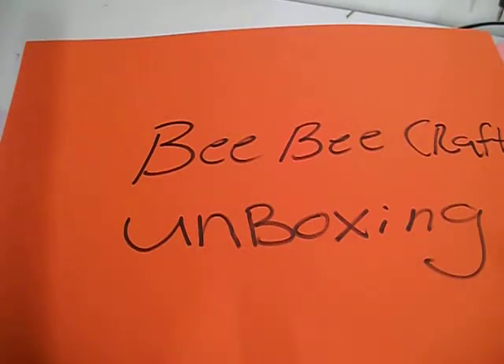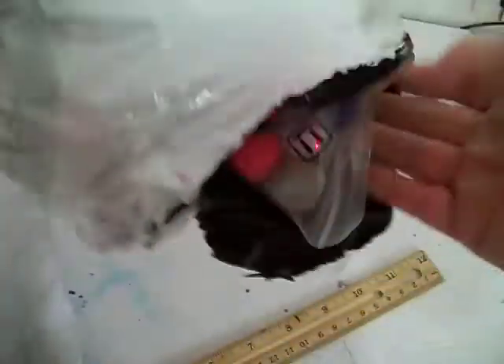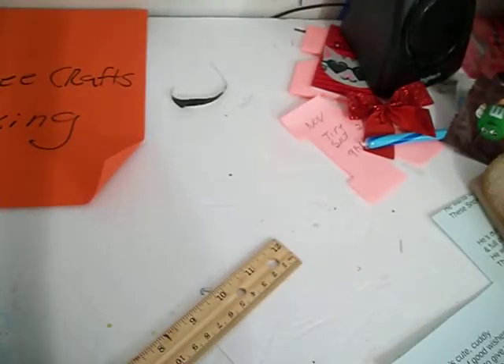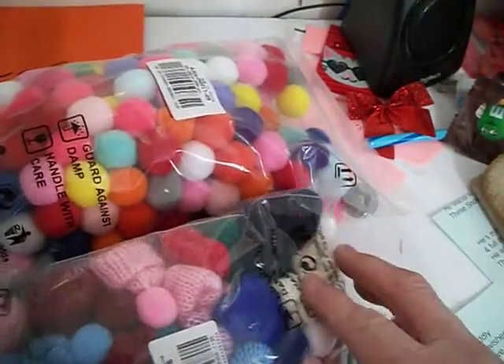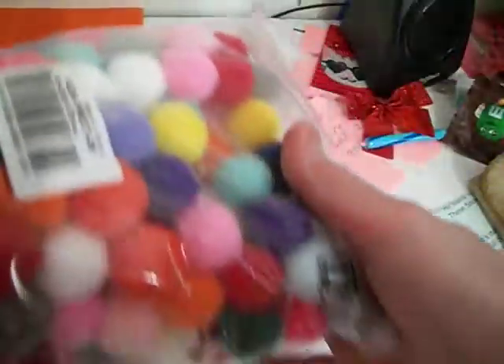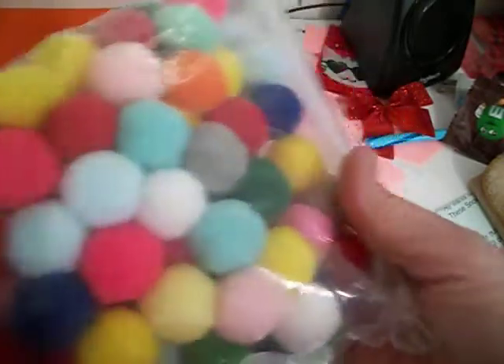For the first item that I received, let me get these out of here. I got the bag — they package it really good, so it's going to take me a minute to get it out. All them pom-poms. These pom-poms were $11.99 for this huge bag. They have every color that you can think of in here.